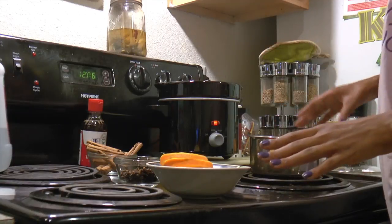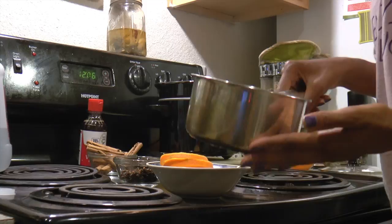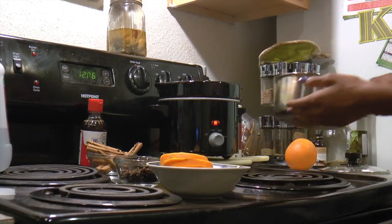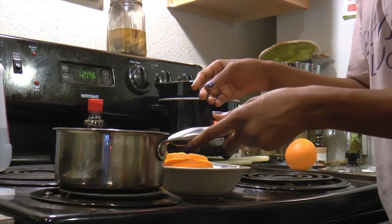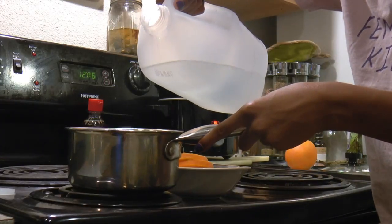In order to do this, it's quite simple. All you need is a pot, or if you don't have any fire, you can also use a crock pot. The first thing you want to do is fill your crock pot or your pot halfway with water.